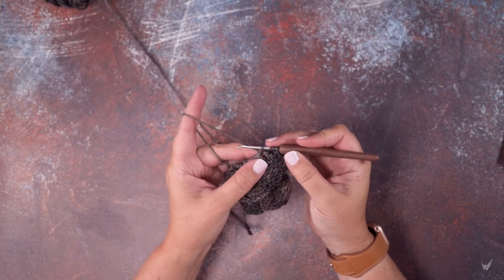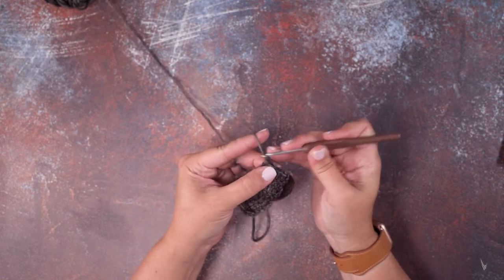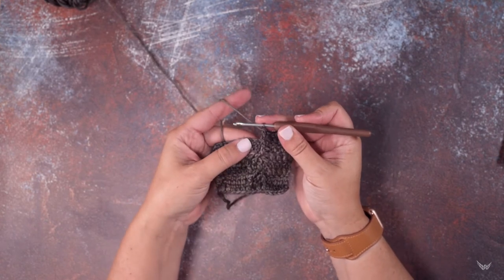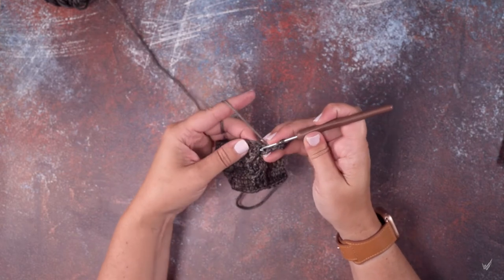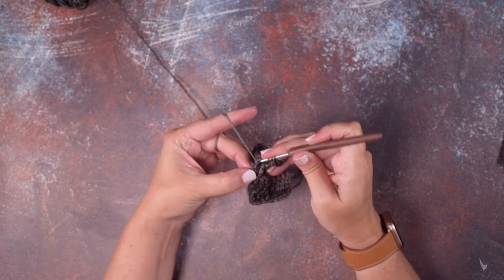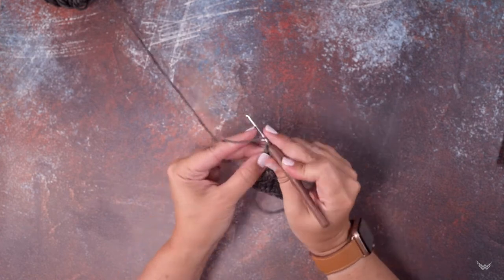We will yarn over and pull up a loop, and then to finish our standard triple crochet, we'll yarn over and pull through two loops three times, just like so. So we've worked our front post triple crochet. I'm going to show that three more times here — we've located the post of our next stitch, yarn over and pull up a loop, yarn over and pull through two loops three times to complete that triple.